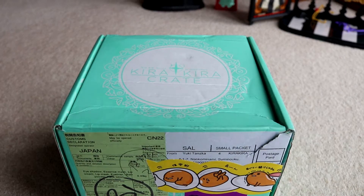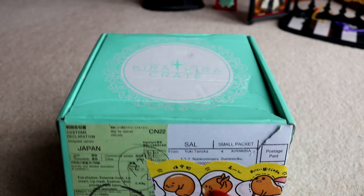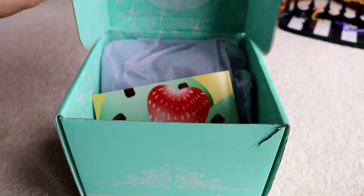Enough talk, let's see what's inside! Hopefully what's inside will make me feel better about having to pay customs. I had to wait a long time for this box as well, and I was trying my best to not get spoiled.